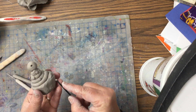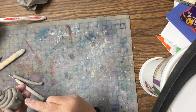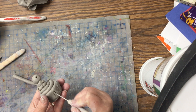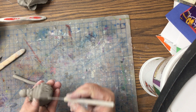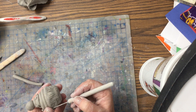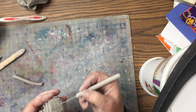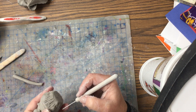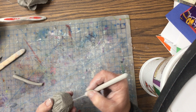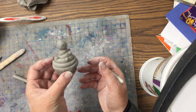You could also add some texture on here using a pencil or a tool. Since I have a needle tool, I'm just going to use that to make some lines on your cupcake liner, going all the way around so it looks really cool. And that is how we make our cupcake ornament.